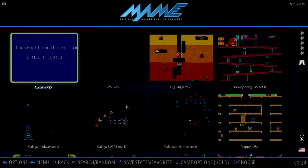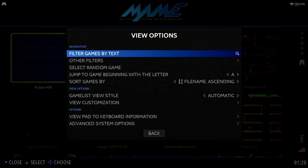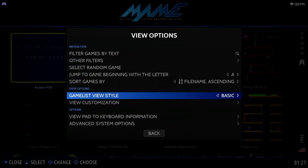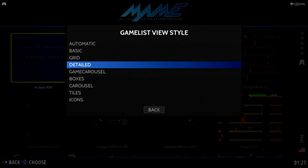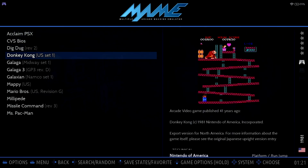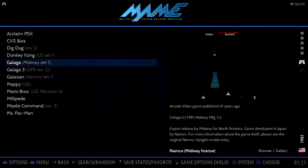If you want to customize the game list to show more games, you can do this rather easily. Press the Select button, move down to Game List View Style, and you can change it to a style that you prefer. I like Detail, so I'll set it to that. When you go back, the game list will now show many more games as well as details about the game.